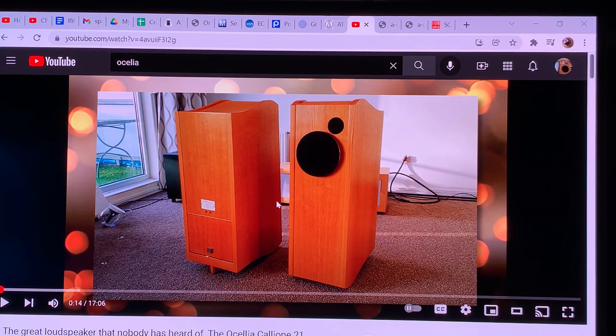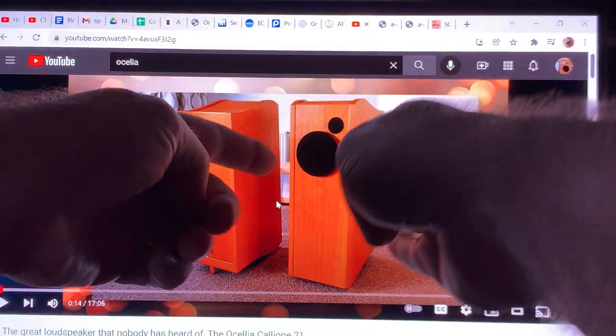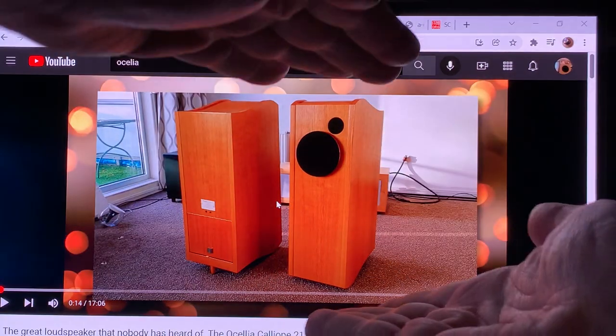There are no two parallel surfaces — not the side walls, not the front and back wall, and not the top and bottom. The result is that no single-frequency wave gets preferentially amplified. Parallel walls are the main culprit for a boxy sound. When you have a loudspeaker cabinet with a boxy sound, it's because the walls are parallel, and the distance between those walls determines the dominant resonant frequency.